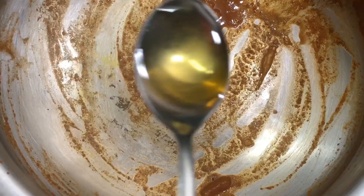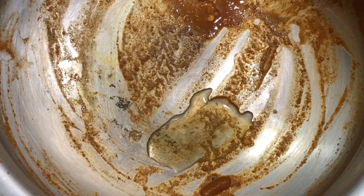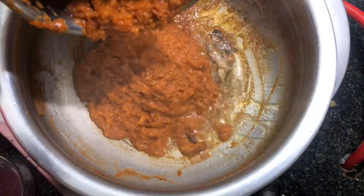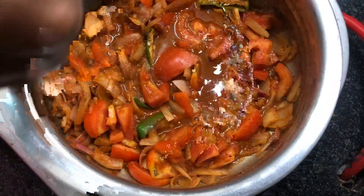Now in the same white sauce pan, add two teaspoons of oil and add all the spices. Then we can add the ground masala paste.